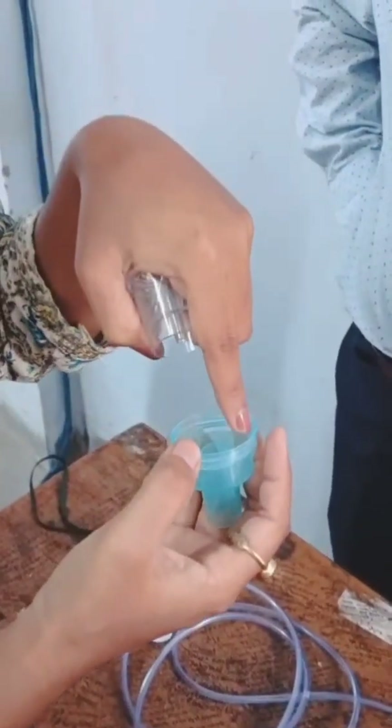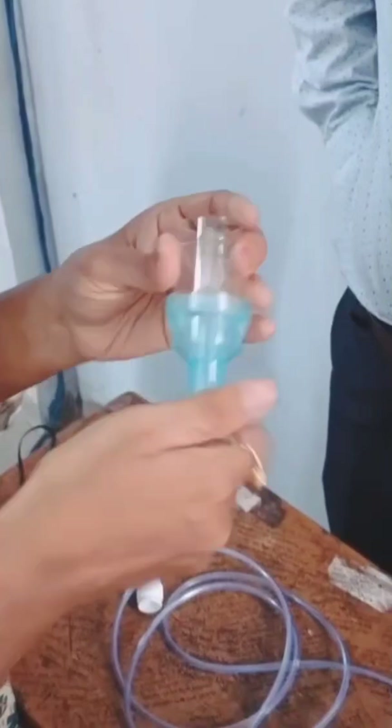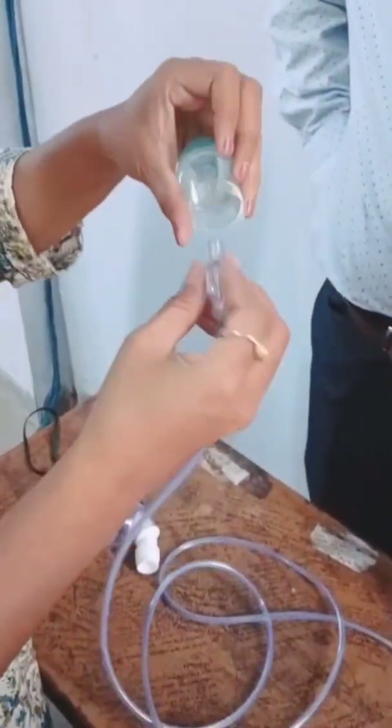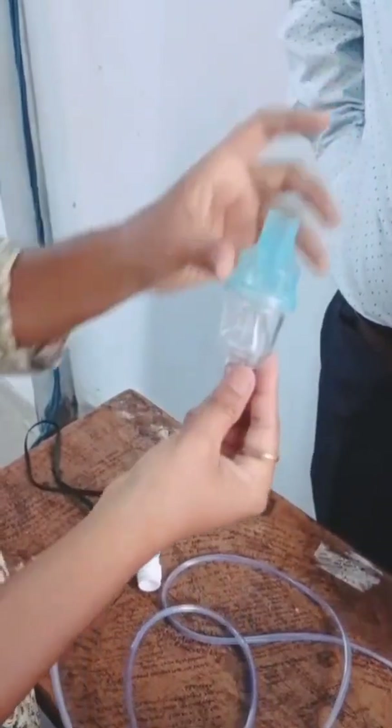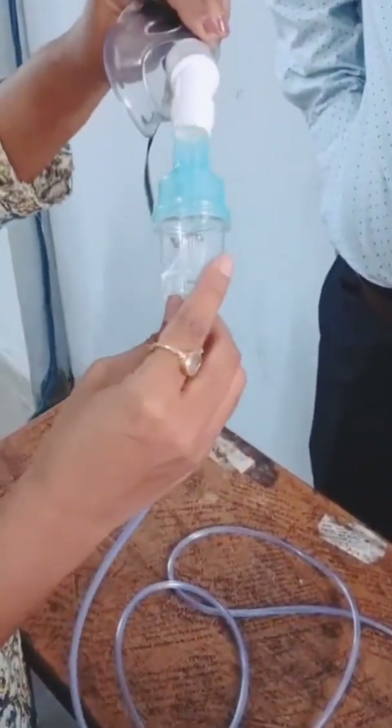In this short demo, I will show you how a nebulizer works, an essential device in respiratory care. A nebulizer converts liquid medication into a fine mist, making it easy for patients to inhale it directly into the lungs.